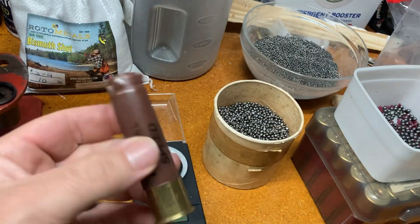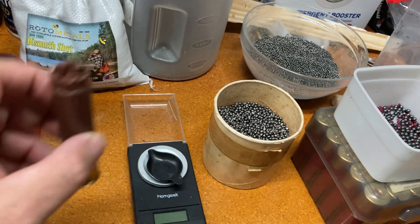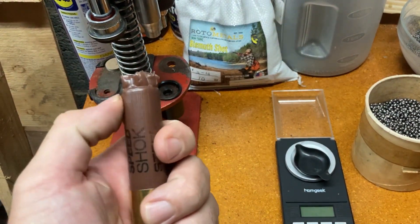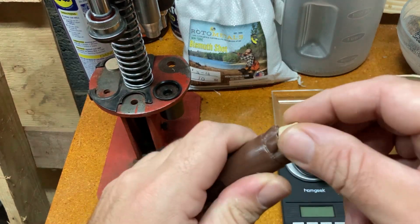One thing I forgot to bring over to my bench — I've got to run to my other one real quick — is an 18-gauge wad. My 18-gauge wads actually fit in here perfectly for when I put 1.5 ounces of bismuth in. Let me grab that. And I'm back. Throw that in.